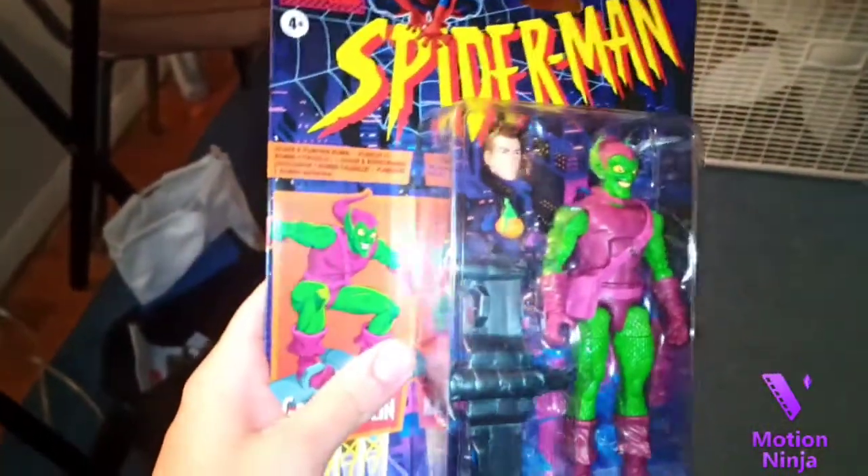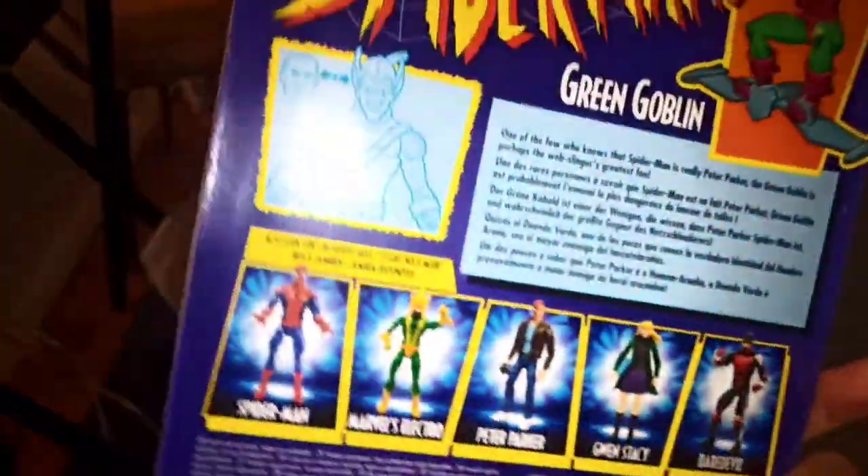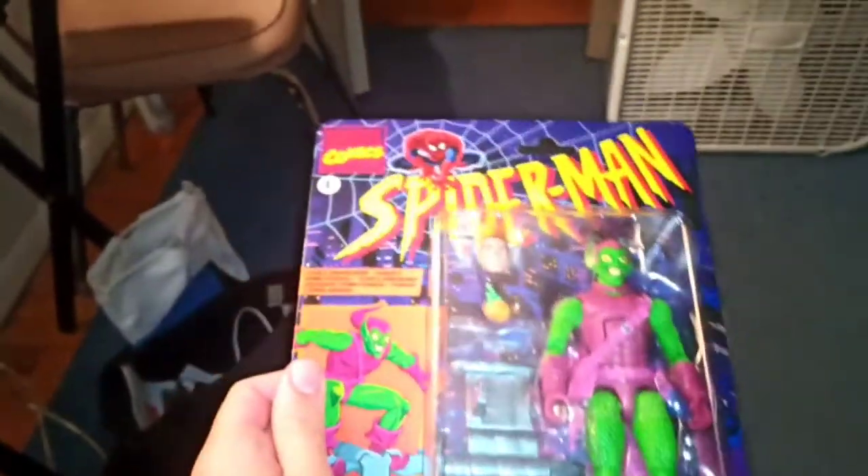Hello and welcome to another Mugman Reviews, where today we're going to be taking a look at the Vintage Wave Green Goblin. Like any Vintage Wave figure, we're going to open it with the utmost care and decency.